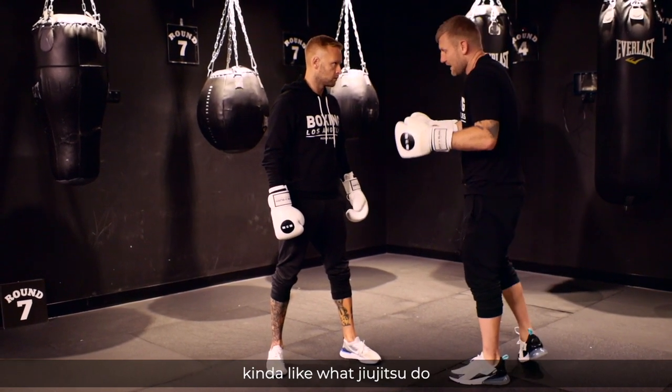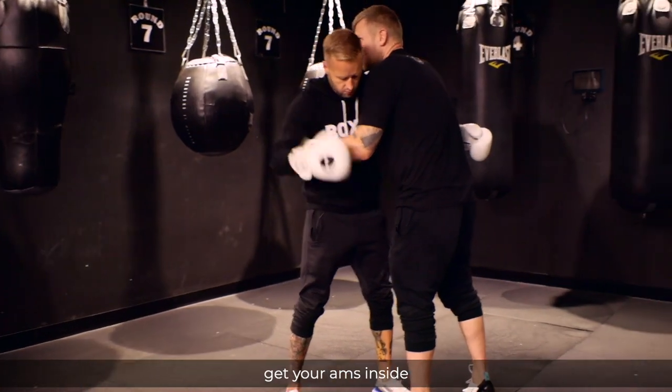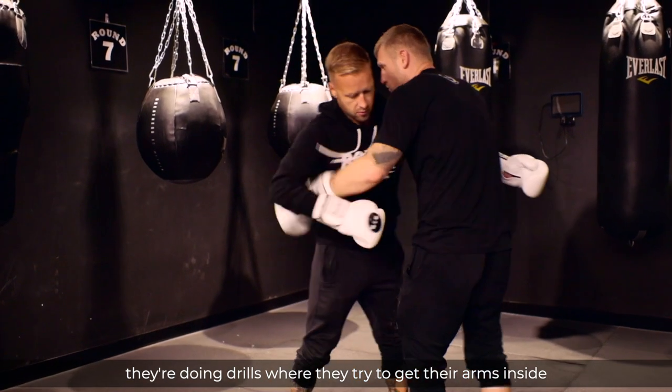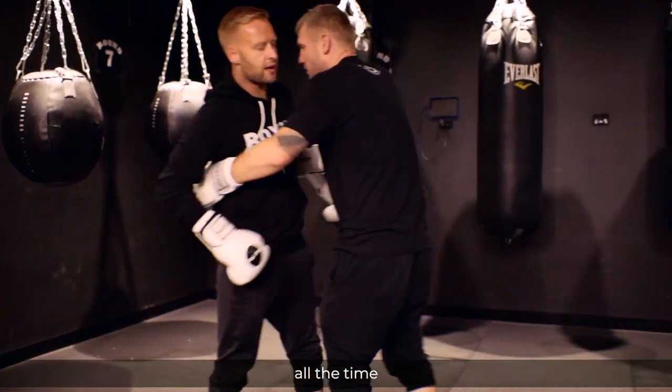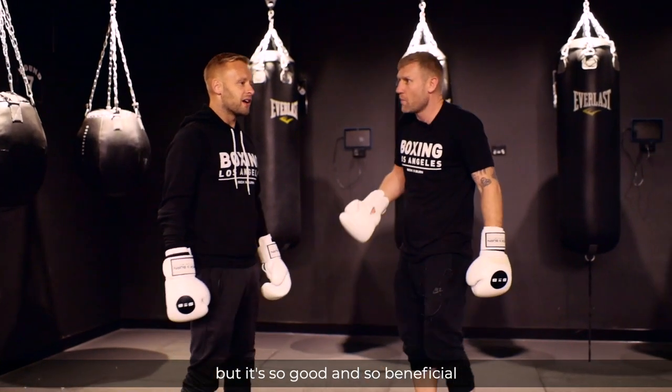It's kind of like what Jiu-Jitsu and MMA do — they're inside, they're both trying to get their arms inside. They're doing drills where they're trying to get their arms inside all the time. But it's uncomfortable because we're cuddling each other, but it's so good and so beneficial.